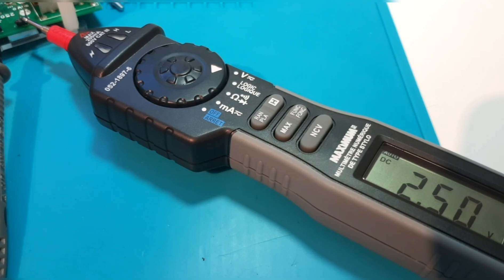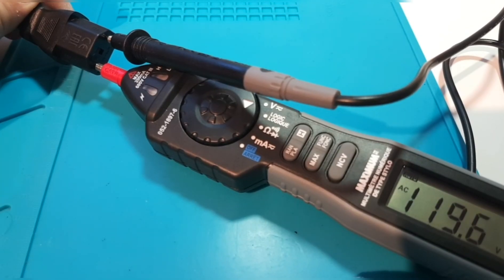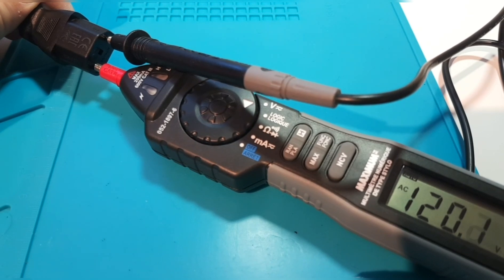Right now I have the multimeter hooked up to a 2.5 volt precision voltage tester, and as you can see, the 2.5 volts on DC — spot on. AC mode, no problems here.